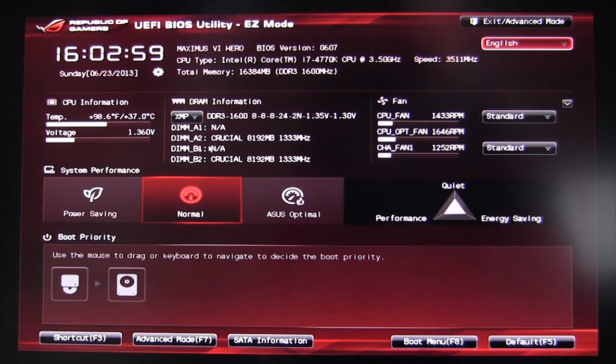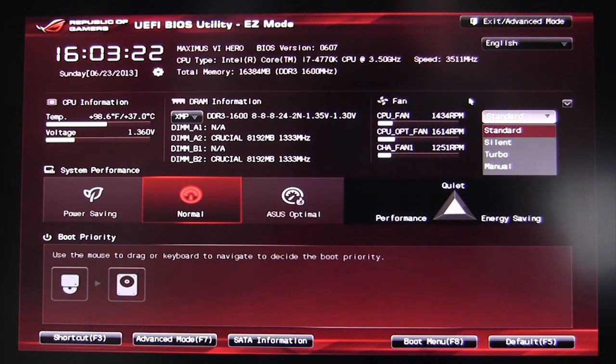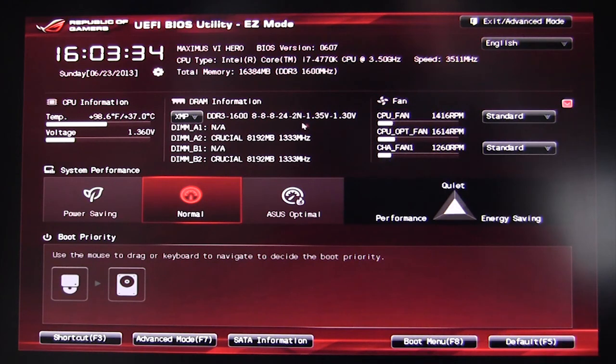You can see your DRAM information — what you have installed. One cool thing ASUS has added in this revision is you can select your XMP profiles right here on the Easy screen without going into the memory settings in the actual BIOS. Over here you have your fans — you can see how fast they're going and set different modes: silent, turbo, or manual. You have system performance options: power saving, normal, or ASUS Optimal, with a graph showing what each does.